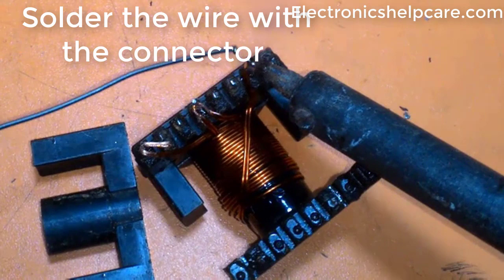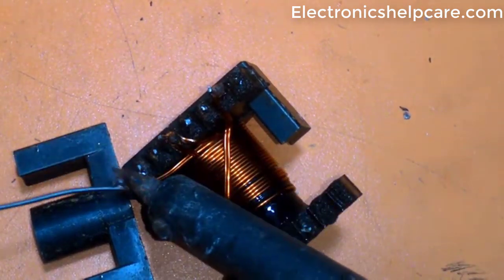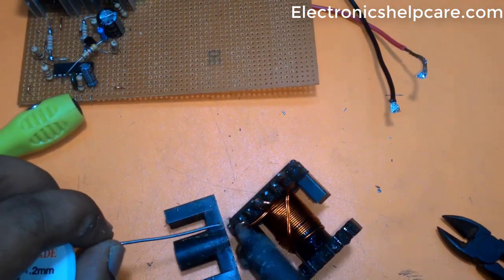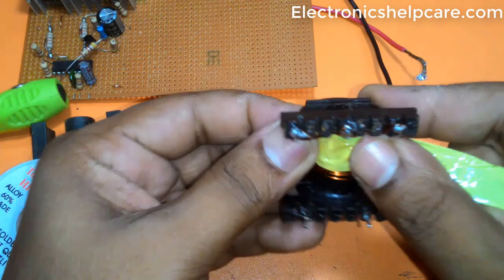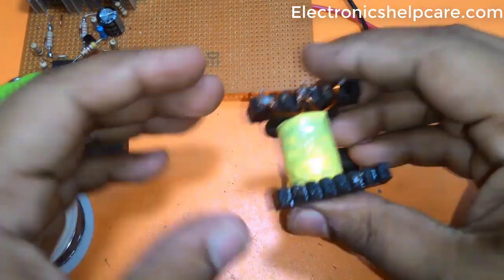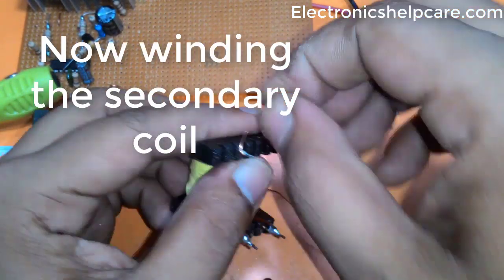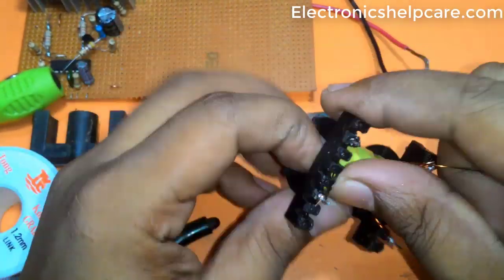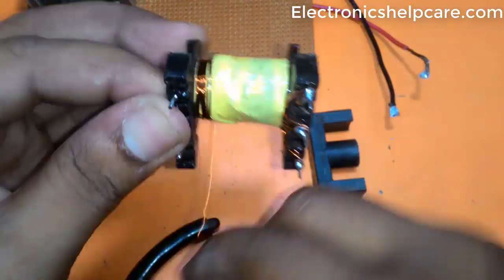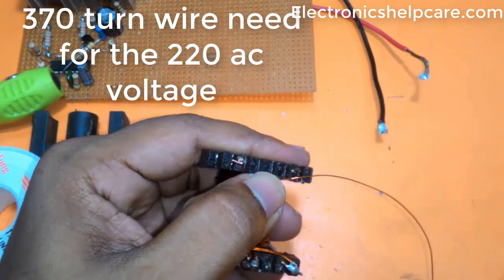Soldering the wire with the connector. Now winding the secondary coil — 370 turns of wire are needed for the 220V AC output.